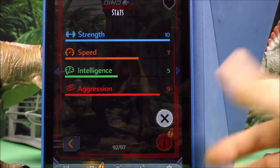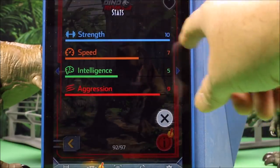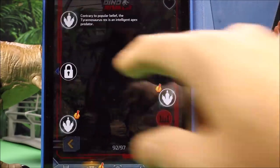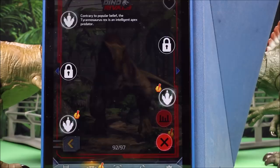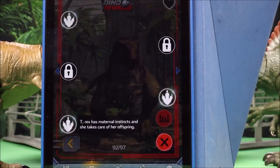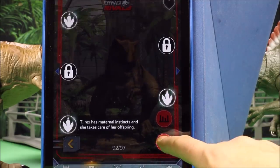And if you lose your card, you could always check here in the app. Strength of 10, speed of 7, intelligence of 5, aggression of 9. Let's get some cool facts. Contrary to popular belief, the Tyrannosaurus Rex is an intelligent apex predator. She's the greatest carnivore of all time. T-Rex had maternal instincts and she takes care of her offspring. So that is awesome.